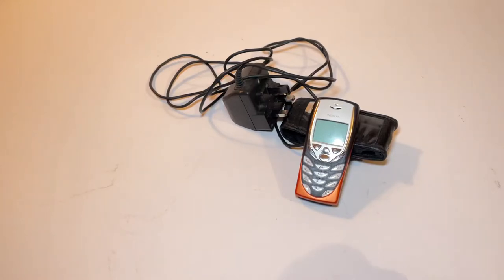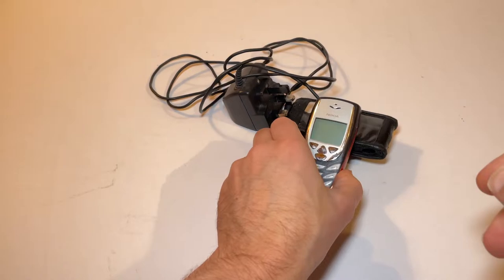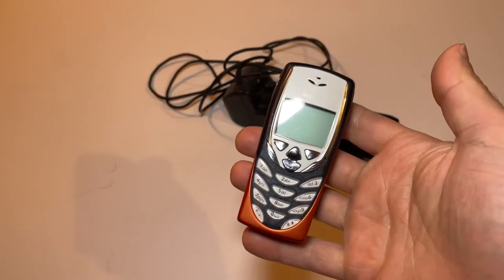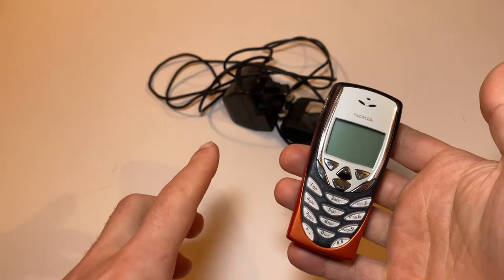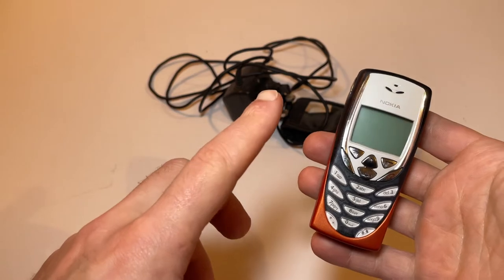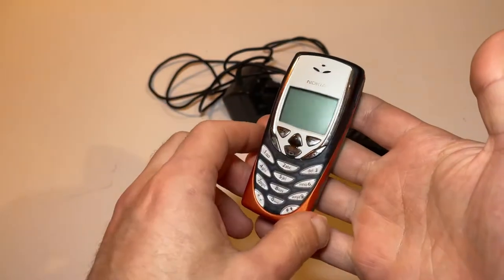Hello and welcome back to another video. In this one we'll be looking at the Nokia 8310. If Motorola's are more your thing, please have a look at my videos — I've just uploaded a video on the Motorola RAZR V3 and also the Motorola V547. But back to this one, a Nokia.